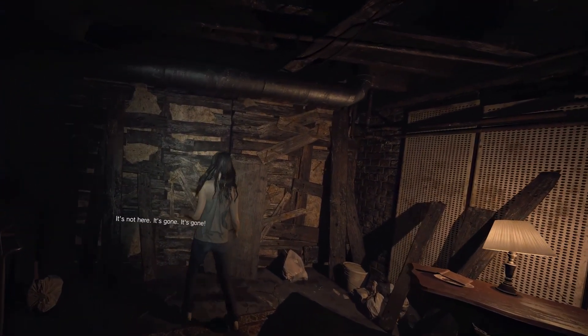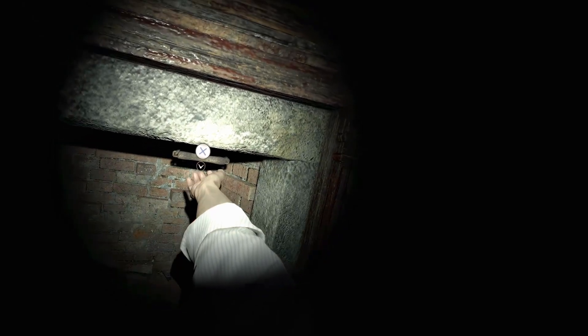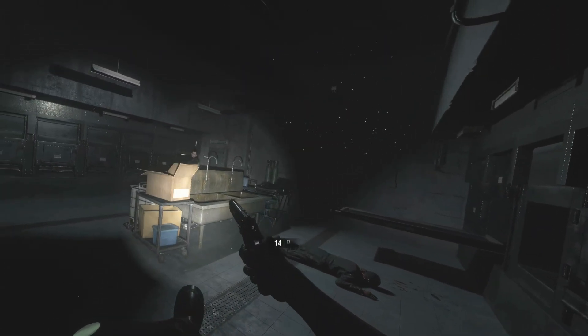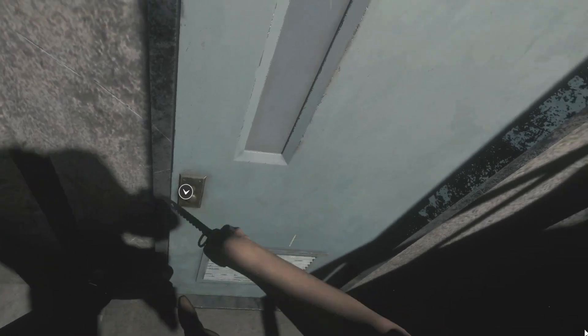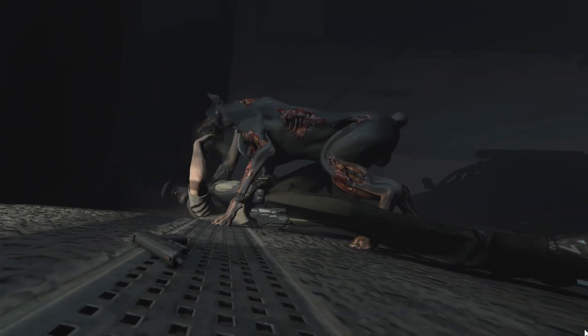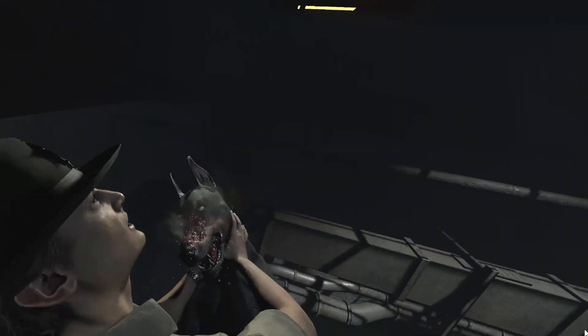But honestly, I can't complain too much. These are free mods made by fans, and the fact that I can even play RE7 like this is incredible. We have other Resident Evil games that are playable in VR like the RE2 remake, but unfortunately that doesn't feel like a native VR game and at times it's a bit janky. Don't get me wrong, I still love these games, but it's not to the point of RE7 VR.